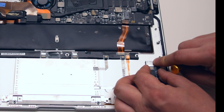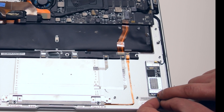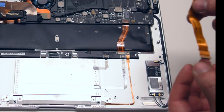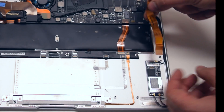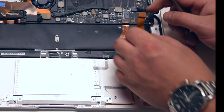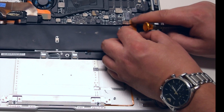Once secured go ahead and reconnect the Bluetooth antenna. Now go ahead and reconnect the ribbon cable that connects the logic board to the Wi-Fi card. It should clip right in place. If you feel a lot of resistance re-seat the cable.